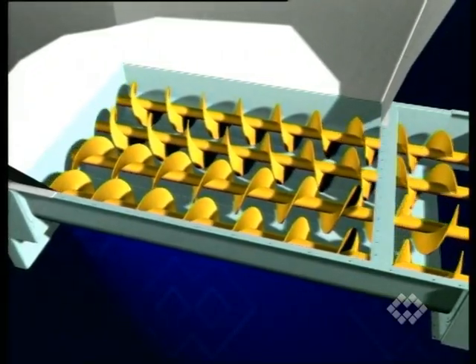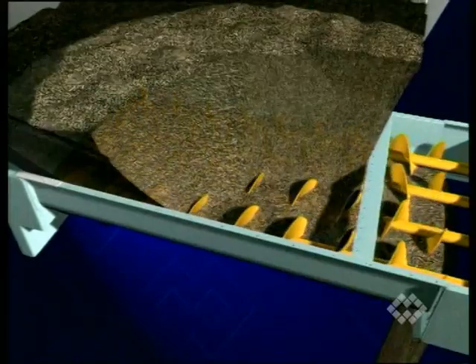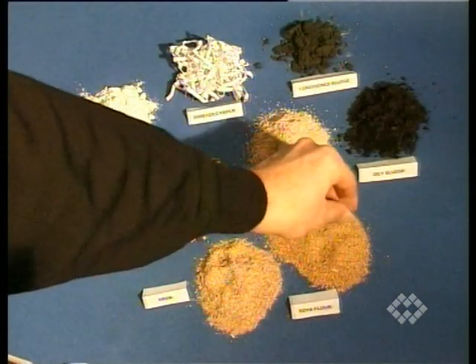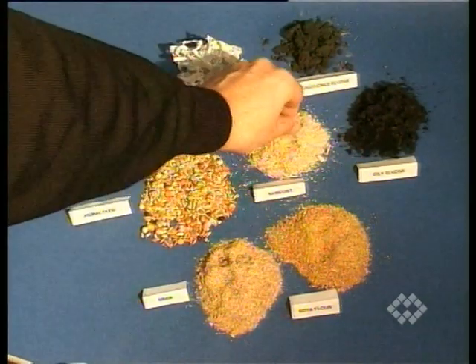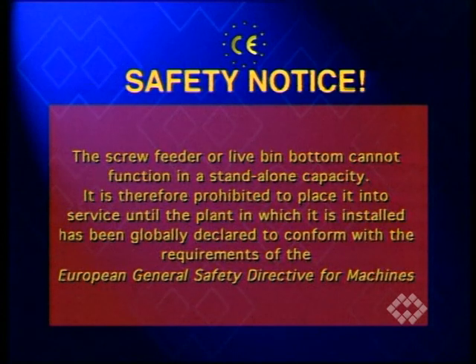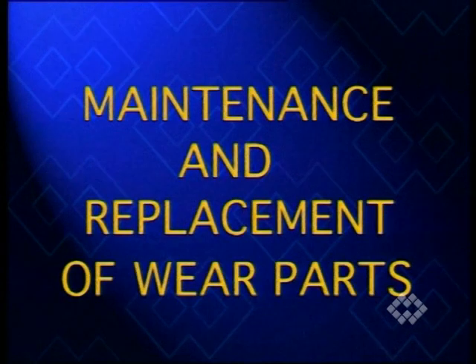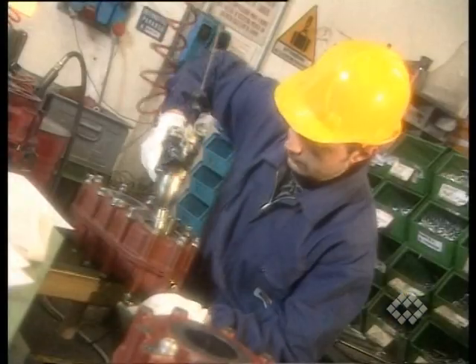Before adding material, start the empty feeder or bin bottom and make sure it runs smoothly. Only then add material and proceed with regular operation. Don't use the feeder or live bin bottom for materials other than the ones the equipment has been designed for. The screw feeder or live bin bottom cannot function in a standalone capacity; it is therefore prohibited to place it into service until the plant in which it is installed has been globally declared to conform with the requirements of the European General Safety Directive for machines. For maintenance and replacement of wear parts, please refer to the video on trough screw conveyors as they consist of the same mechanical components.